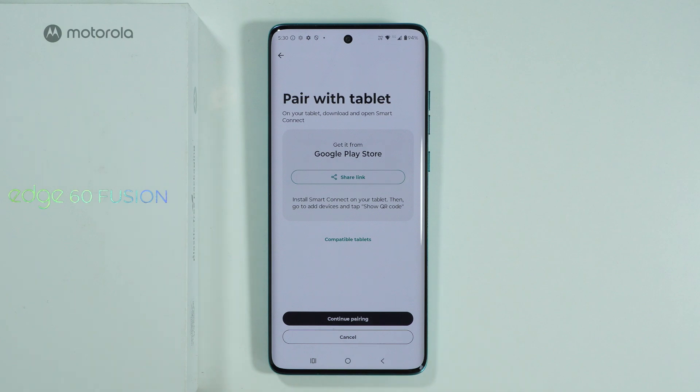On the other hand, if you choose to pair with a tablet, then in that case you need to download Smart Connect from the Google Play Store.